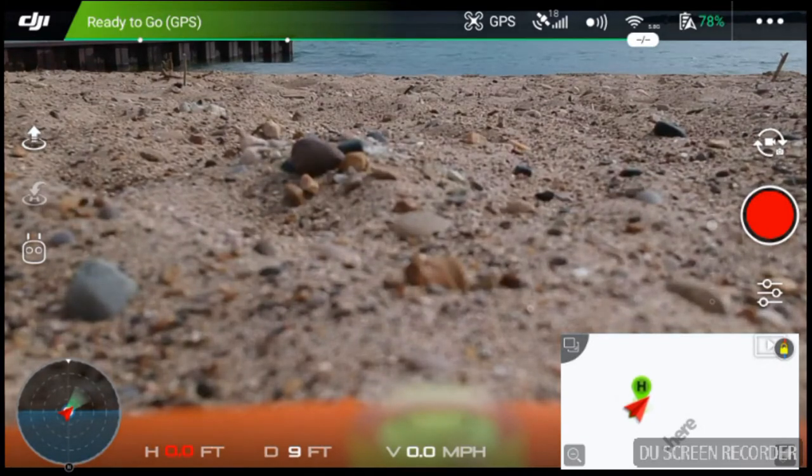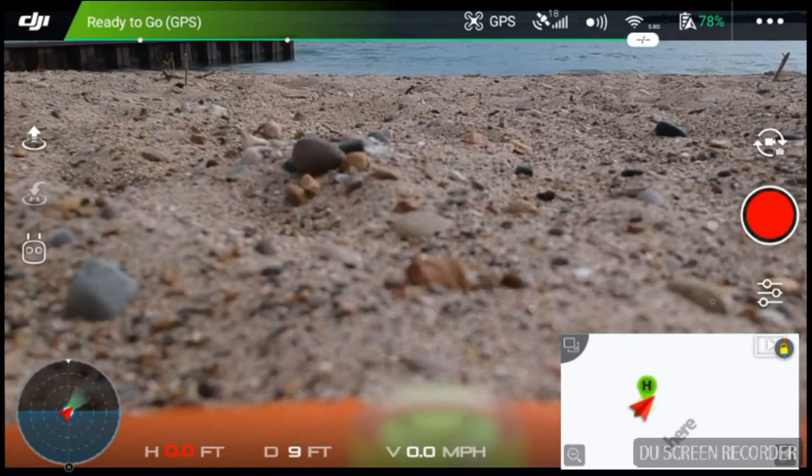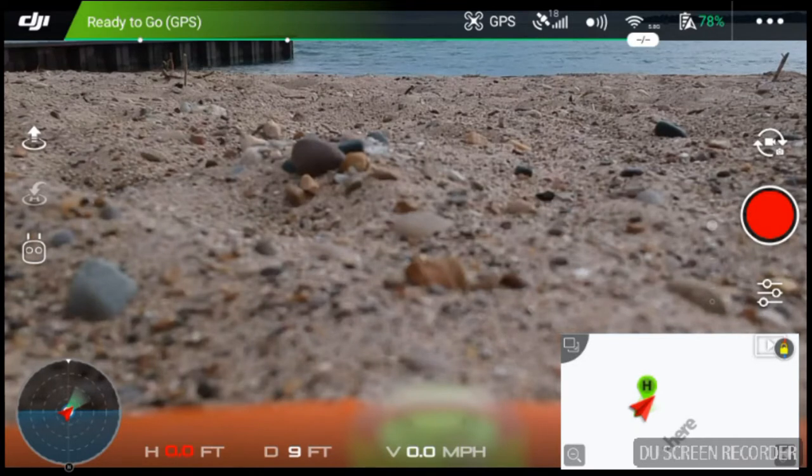Welcome to this episode of Video Drone by DIY3dtech.com. We're out on Lake Huron with the Spark. One of the big questions I've been getting lately is about the Fire tablet — using the Fire tablet with the Spark. I did a whole episode and I've got a page about how to sideload the Go4 app on here.